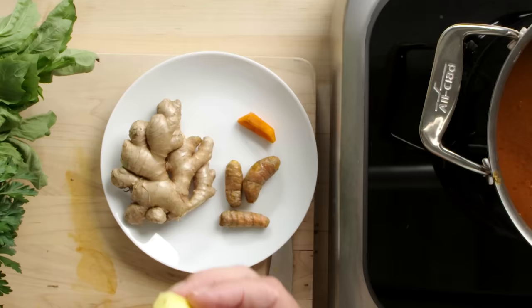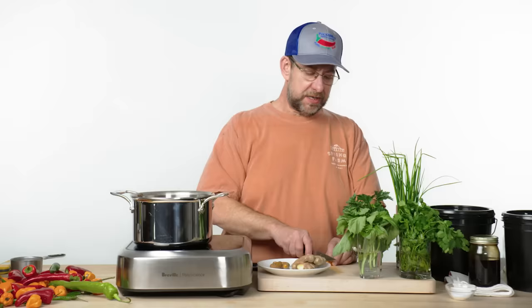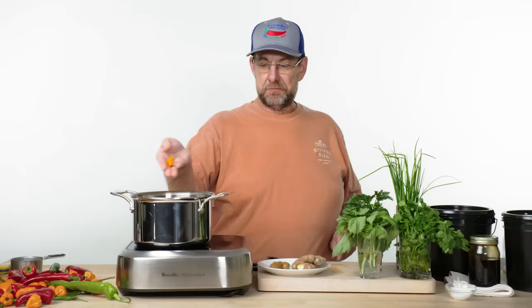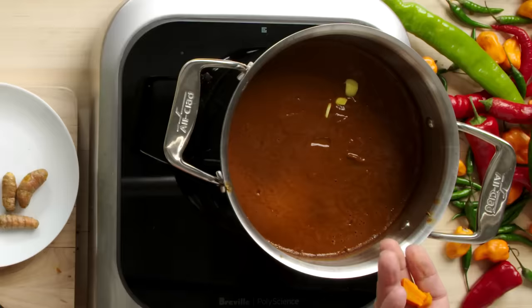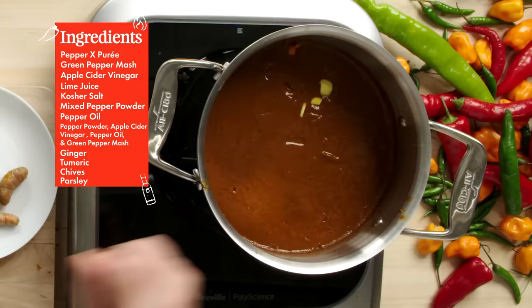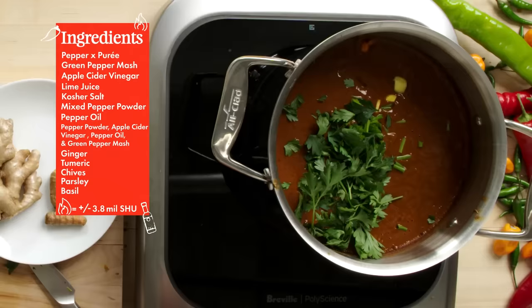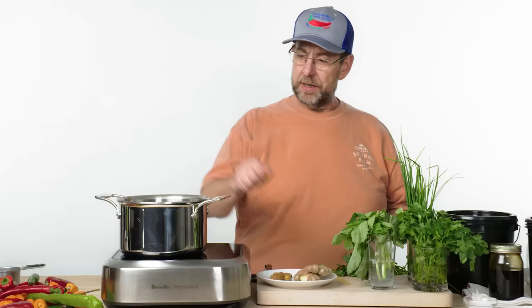Fresh ginger is amazing — ginger enhances the heat of the pepper. All you got to do is take the skin off and give it a few chunks. Same thing with turmeric — just take the skin off and put a few chunks in there. There's nothing like a few fresh herbs to go into your hot sauce — just cut off a few chunks. A little bit of basil always gives an earthy tone and some brightness.